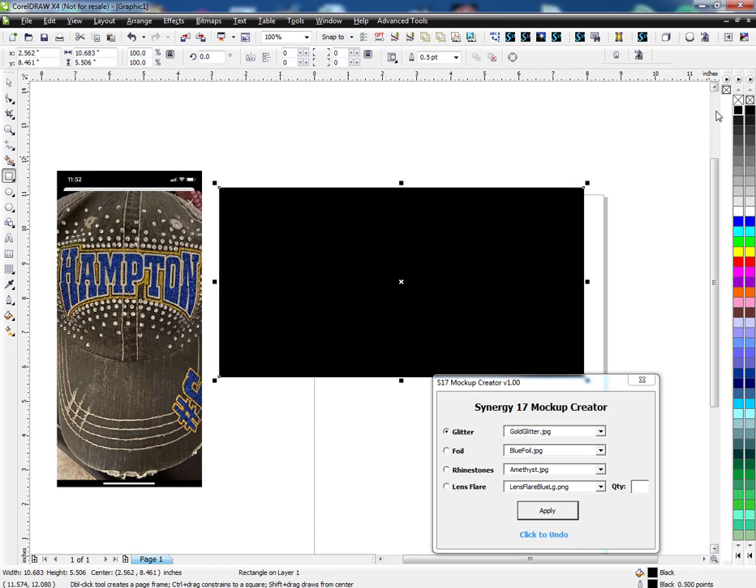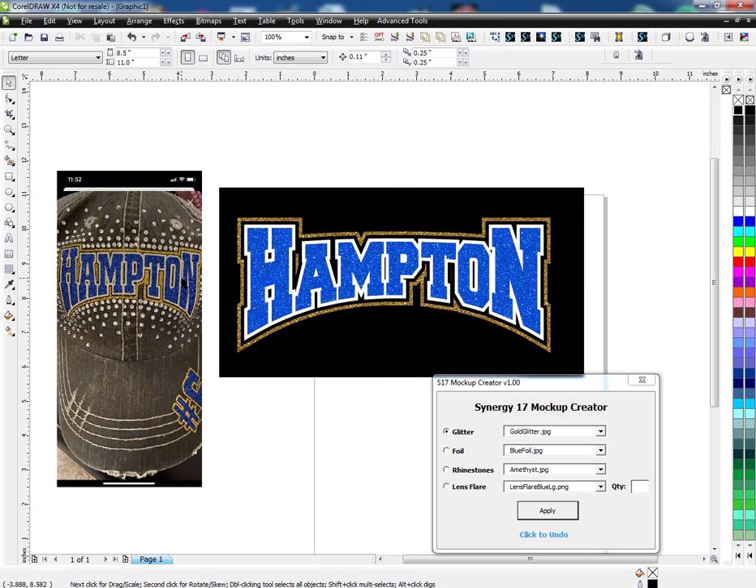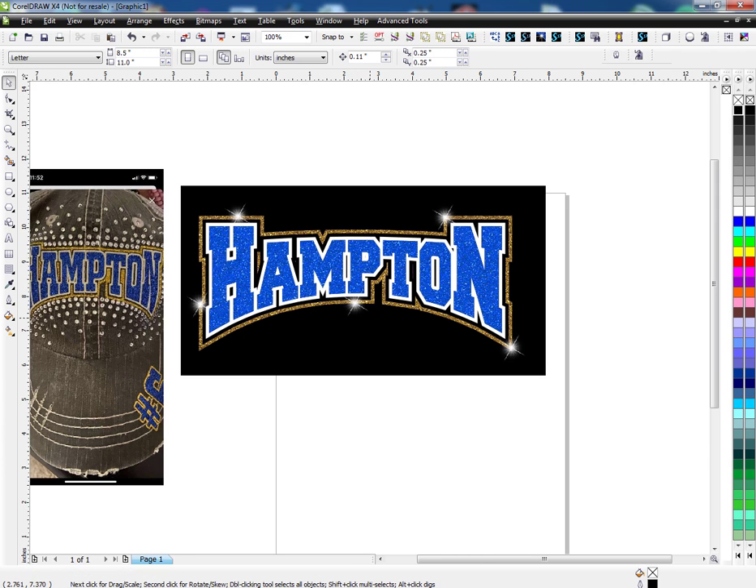So now I just need to put a box around it, make it black, hold Shift, and page down to the back. Now I have something similar to this. The last thing I might want to do is add some sparkles — let's do five sparkles: one, two, three, four, five. And that's how you do it — pretty cool.